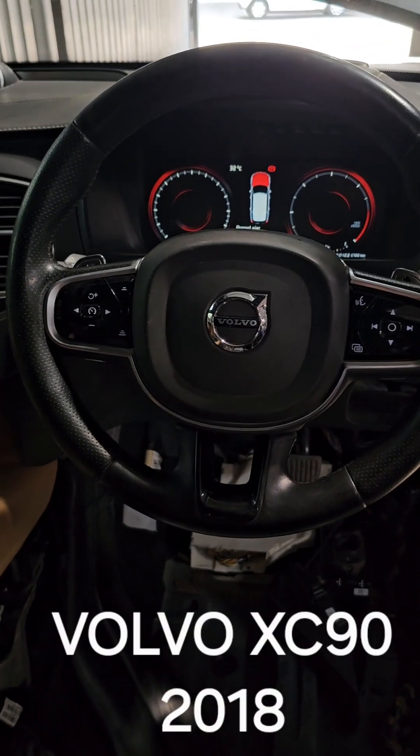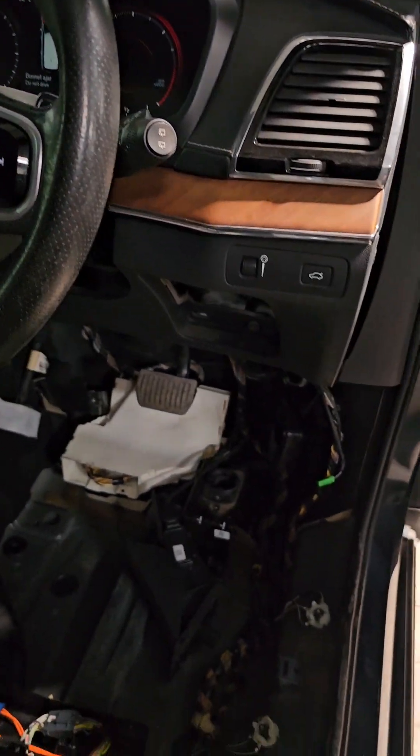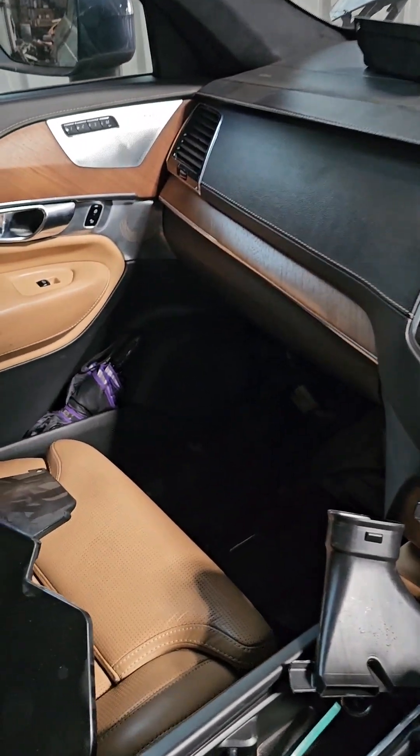Hi guys, this is the Volvo XC90 and I've been trying to find out some details about where the control modules are placed and how the electronics of this car work, but unfortunately there's nothing available online.